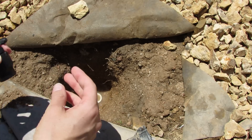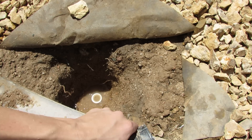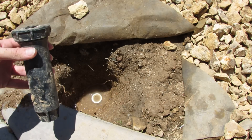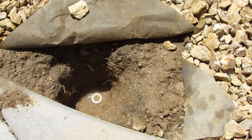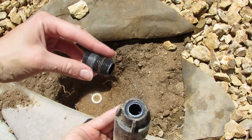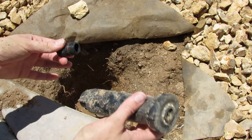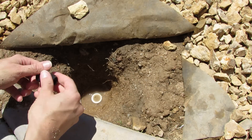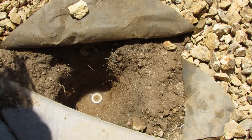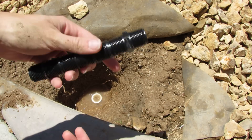I've dug up my sprinkler — it was right here — and in the process of digging it up I accidentally twisted off the little valve inside. Normally this piece would have just twisted right off with the sprinkler head, so I tossed that aside. I don't need it anymore.